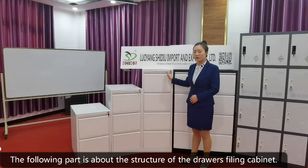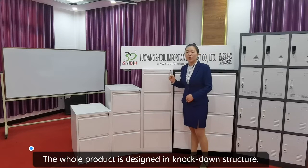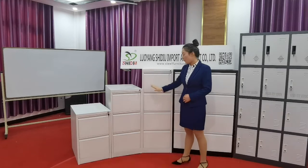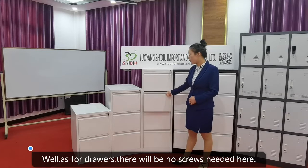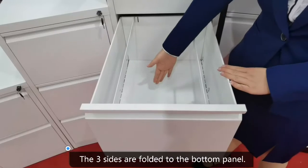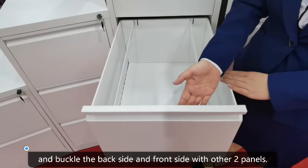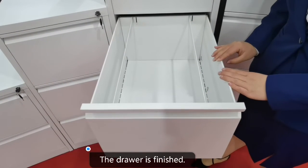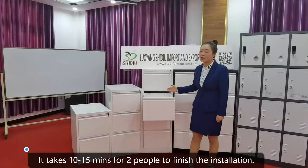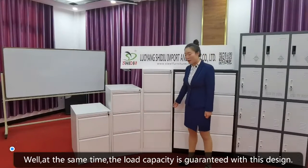The following part is about the structure of the filing cabinet. The whole product is designed in a knockdown structure. When you assemble it, just a few screws are needed to join the body together. As for the drawers, no screws are needed. The three sides are folded to the bottom panel, so you just need to open the three sides and buckle the back and front sides with the other two panels — and the drawer is finished. It takes 10 to 15 minutes for two people to complete the installation, while the load capacity is still guaranteed with this design.